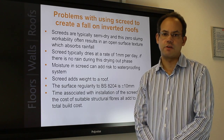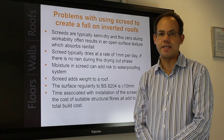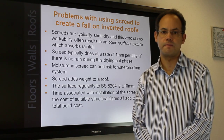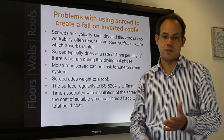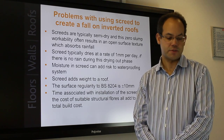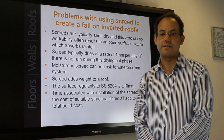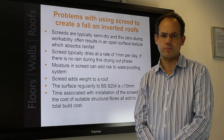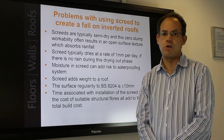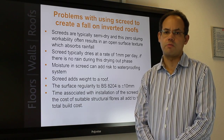The code of practice for screeds, BS 8204, states that the surface regularity of a semi-dry sand cement screed is plus or minus ten millimeters over a two meter straight edge resting in contact with the floor. Time associated with the installation of a screed and the cost of suitable structural fibers, should the designer wish to expand the joints greater than six meter bays, add to the total build cost. All in all, it's not surprising that main contractors and specifiers opt to remove the screed from a roof, instead opting for a zero fall roof which is outside the scope of best practice.